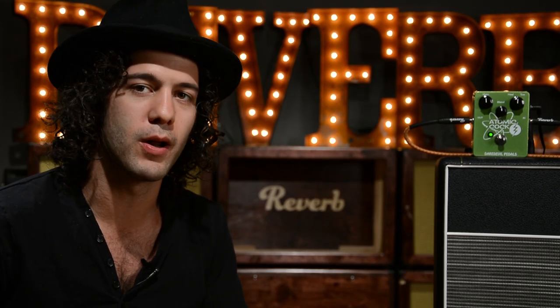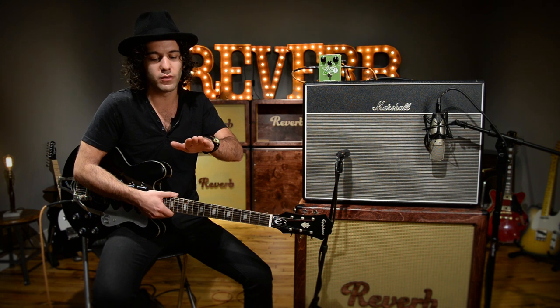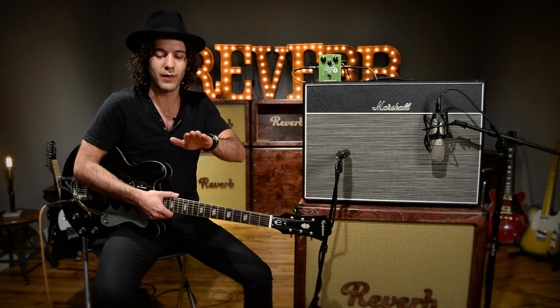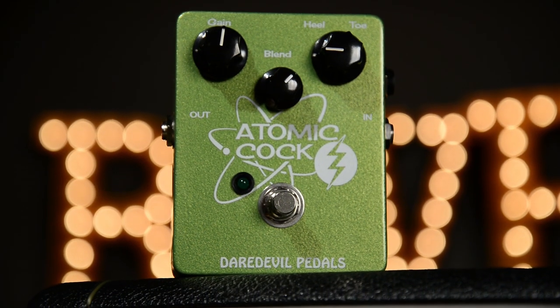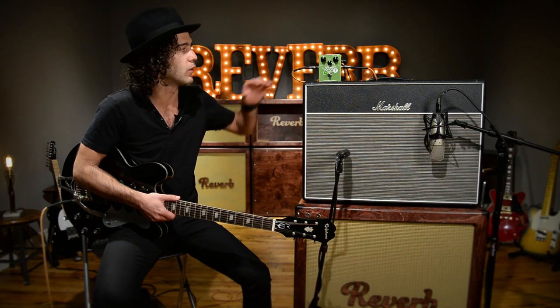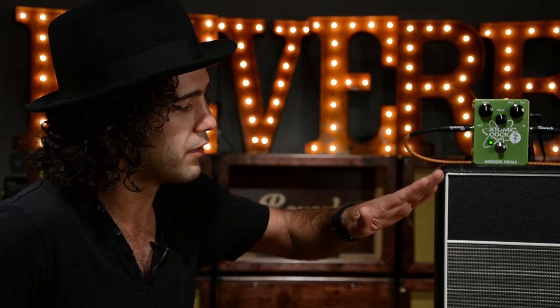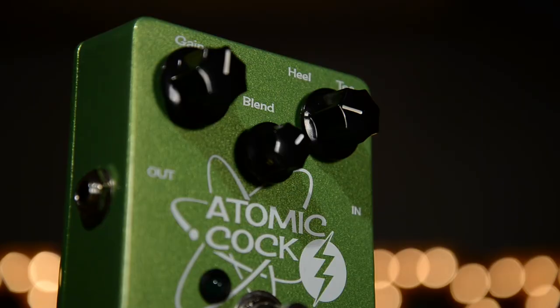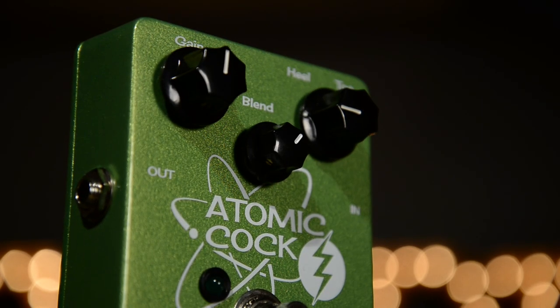In the 60s and 70s, some guitar players liked to use a wah pedal, but not in the traditional sense of getting a wah-wah effect. They would engage the pedal and set it at a certain position to get a very specific mid-range biting frequency to cut through. This pedal allows you to set that position of a wah pedal with a pot. So you have heel-to-toe control — the full sweep of heel-to-toe positioning of a wah pedal — and then a blend control and a really useful gain control as well.